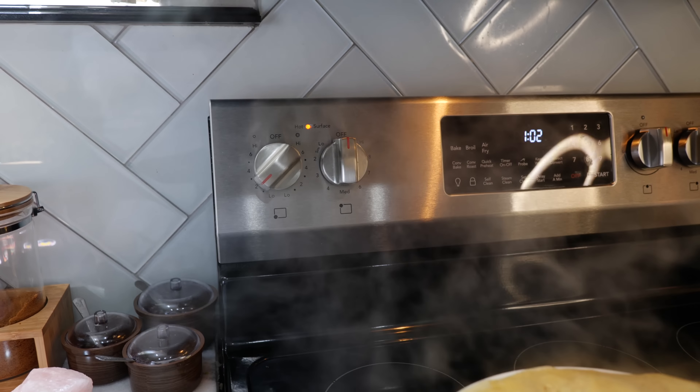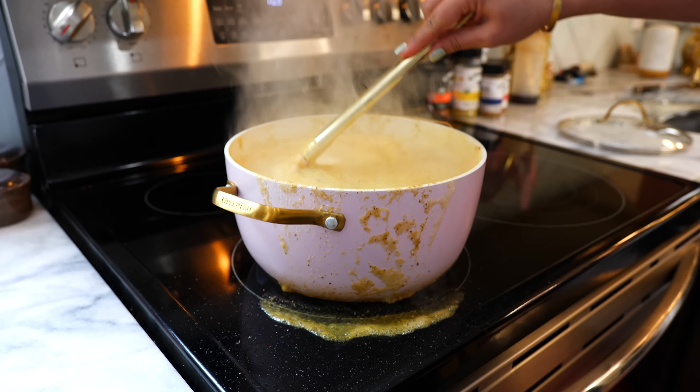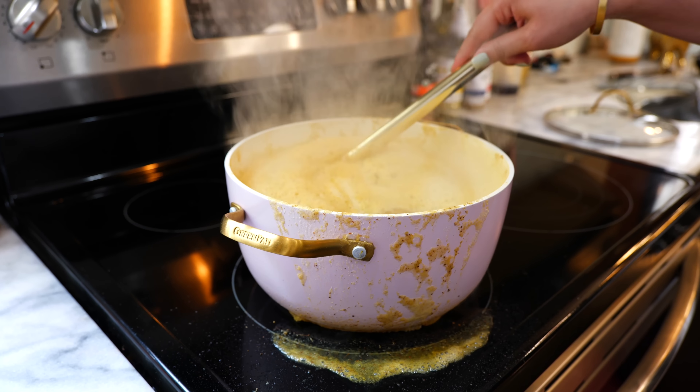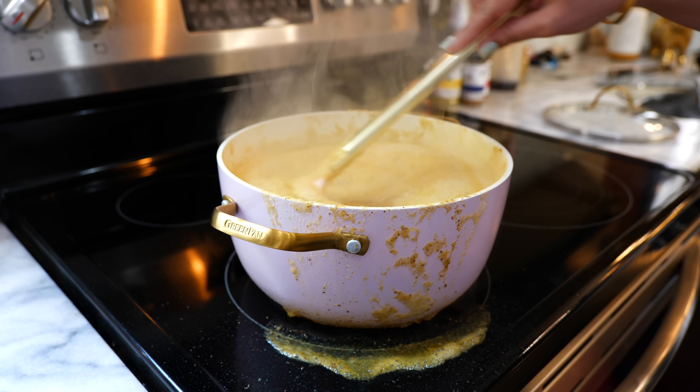You're gonna bring this up to a boil, and then place it on medium-low and continue to cook for 20 to 25 minutes. As soon as you see it come to a boil, go ahead and place it on medium-low or low temperature.